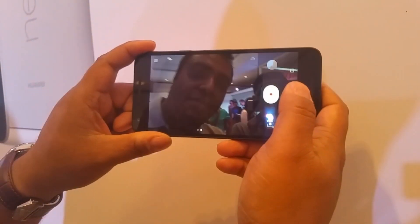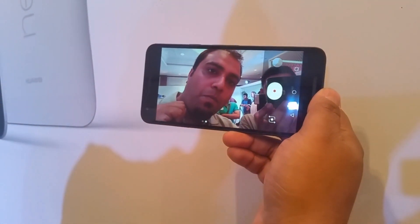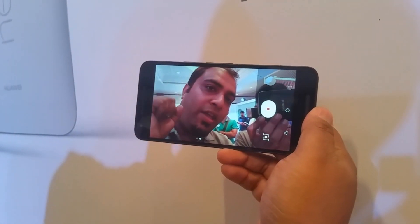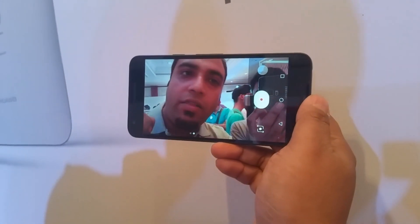That's the 5MP front camera which looks fairly bright. It does not lag much, but does not show much detail though.